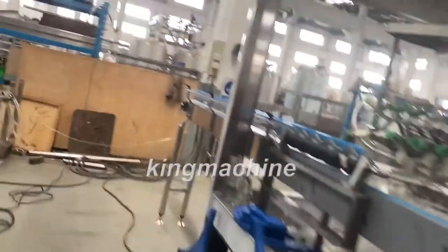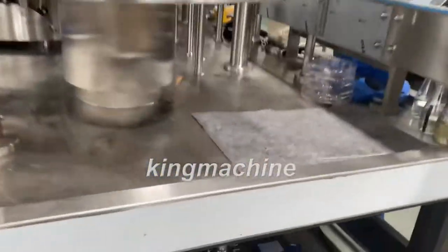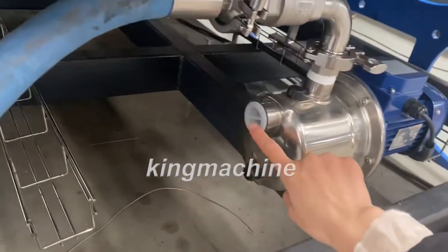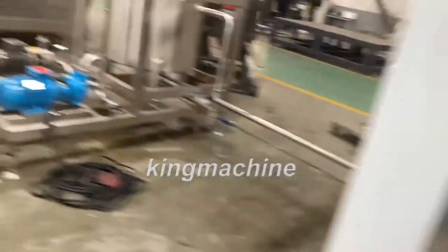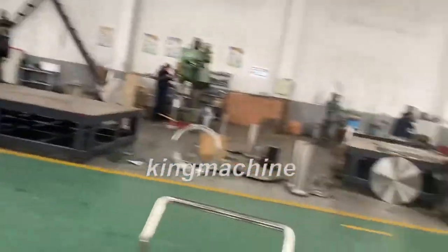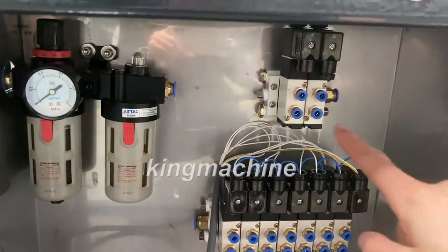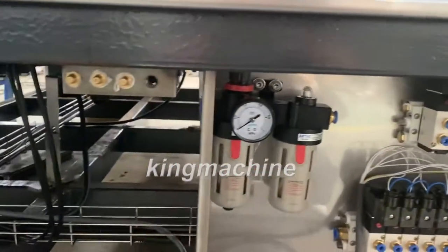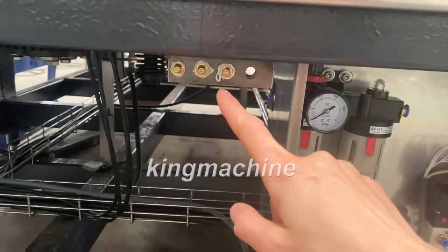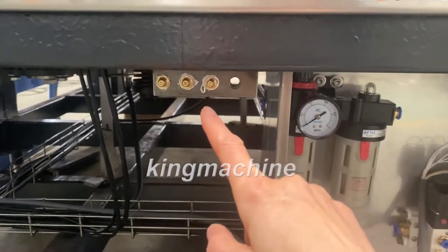Before you start the machine, you need to do some preparation work. First, you connect the pure water to this rinsing pump here. And then you connect the low pressure here. This is for grease dosing — you use a grease gun to dose the grease.